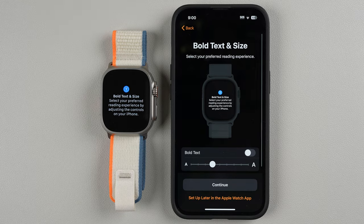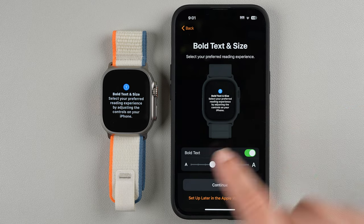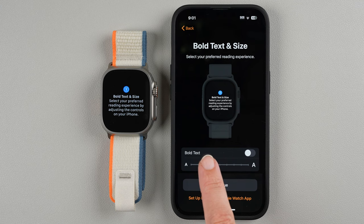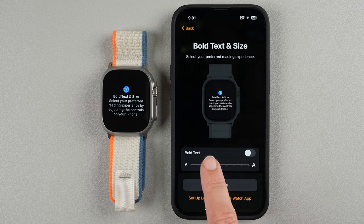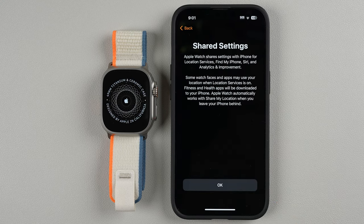Now we're on bold text and size. You can select your preferred text — if you want bold text you can see how it looks on the watch. You can also change the text size: smaller or really big. I'm going to keep it at the default and tap Continue. You can also change these settings later in the Apple Watch app. I'll tap OK to share settings.